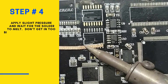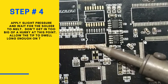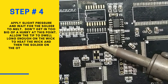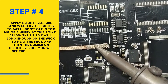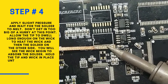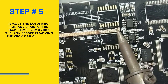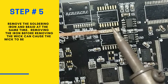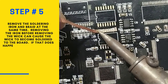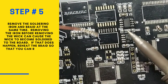Place the wick over the solder to be removed and then place the hot soldering iron over the braid gently. Apply slight pressure and wait for the solder to melt — don't be in too big of a hurry. Allow the tip to dwell long enough on the wick to heat the wick and then the solder on the other side. You will see the wick begin to absorb the solder. Hold the tip and wick in place until the wicking action has stopped. Remove the soldering iron and braid at the same time, as removing the iron before the wick can cause the wick to become soldered to the board. If that does happen, reheat the braid so that you can remove it.